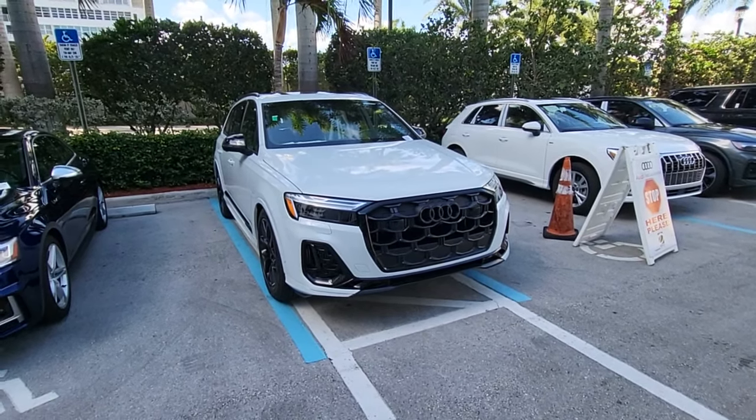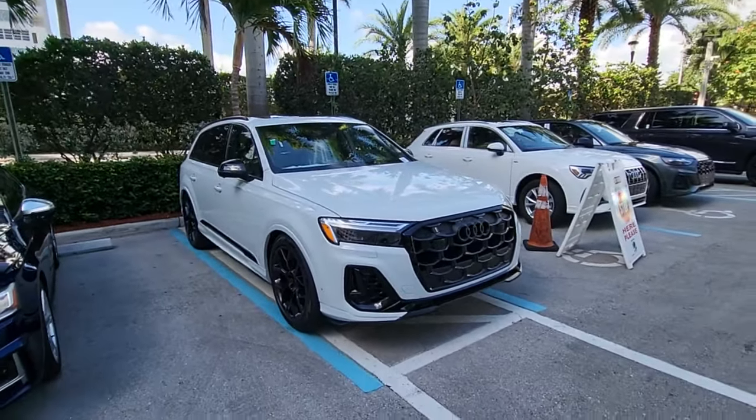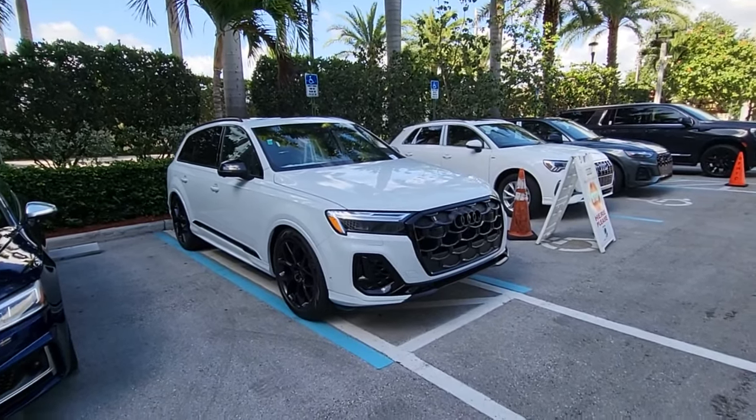Welcome back to the channel — we got a special treat for you. This is actually the first 2025 Audi SQ7 that we received here at my store, and I wanted to bring this to you guys on YouTube. I'm going to take a look at the car and go over all the details, so what's new for '25?